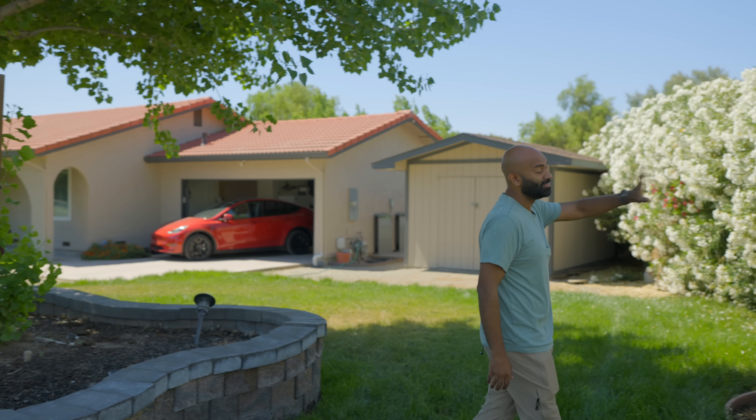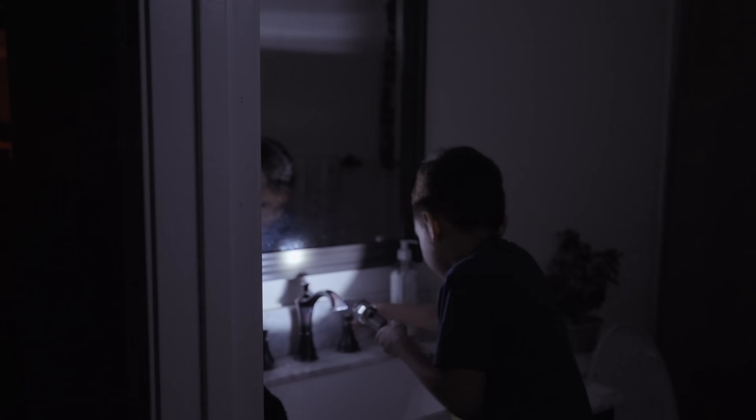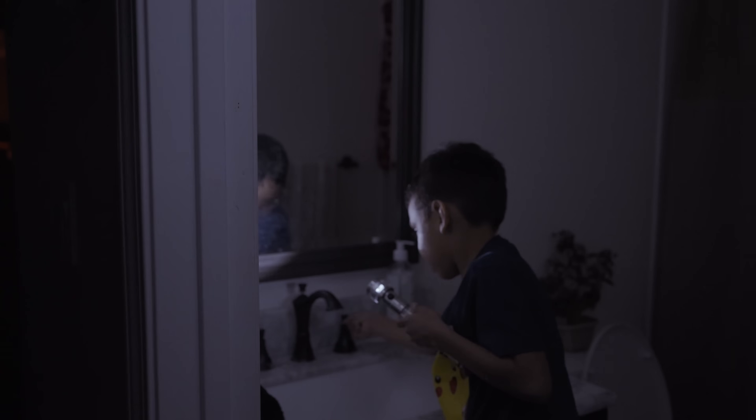This is my mom and dad's house. It was their dream to buy a little mini farm and have chickens and grow crops. They love it, but they have a huge problem. This behind me is their well and pump system, which means when the power goes out, they lose water as well.